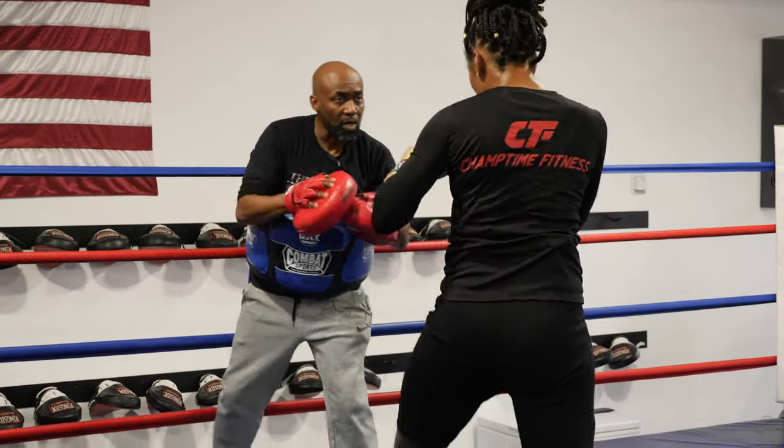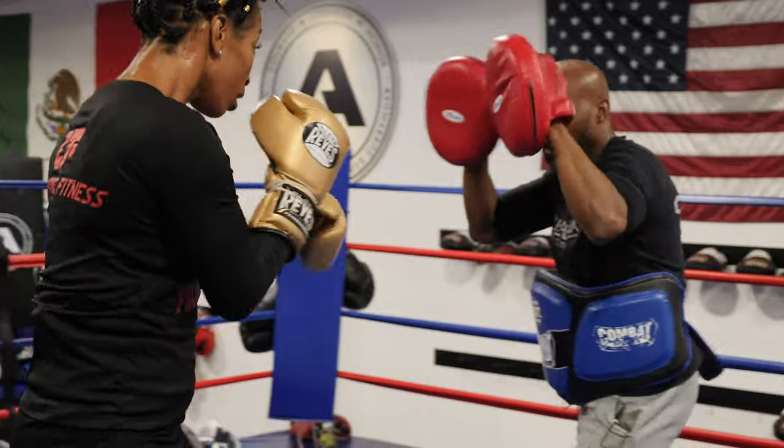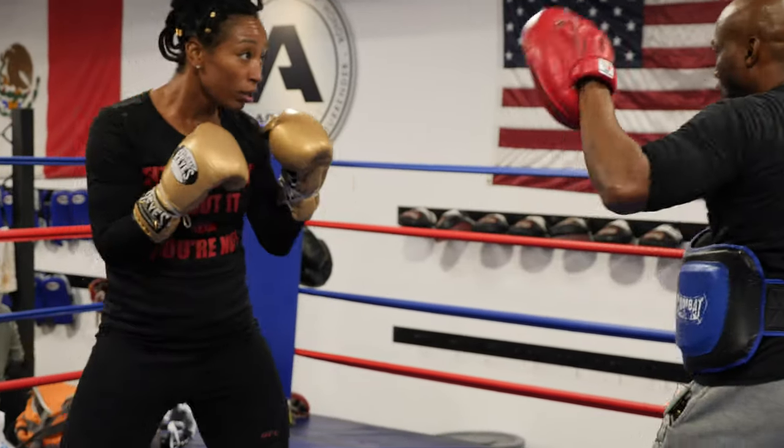Sit up. Jab. Run it. Good. Alright, get up.